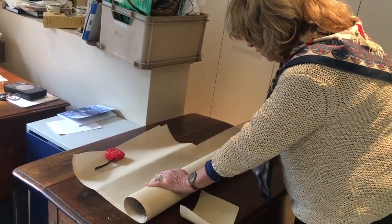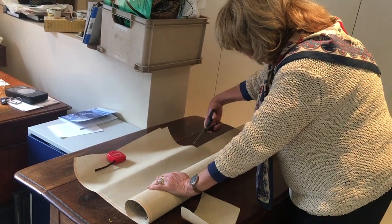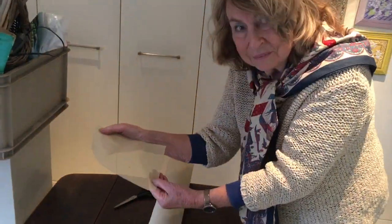For upholstered pieces, I allow three inches. But a further tip: check any upholstered pieces — they might need extra stuffing before the needlepoint canvas is fixed. Allow sufficient canvas for this.